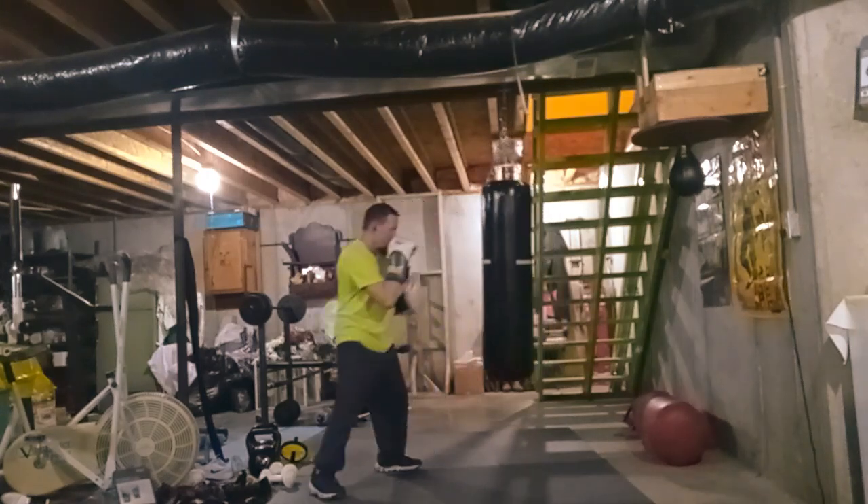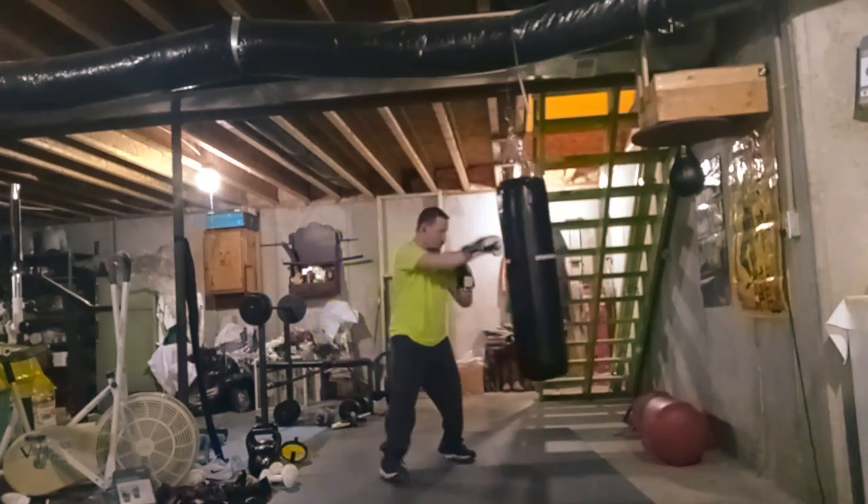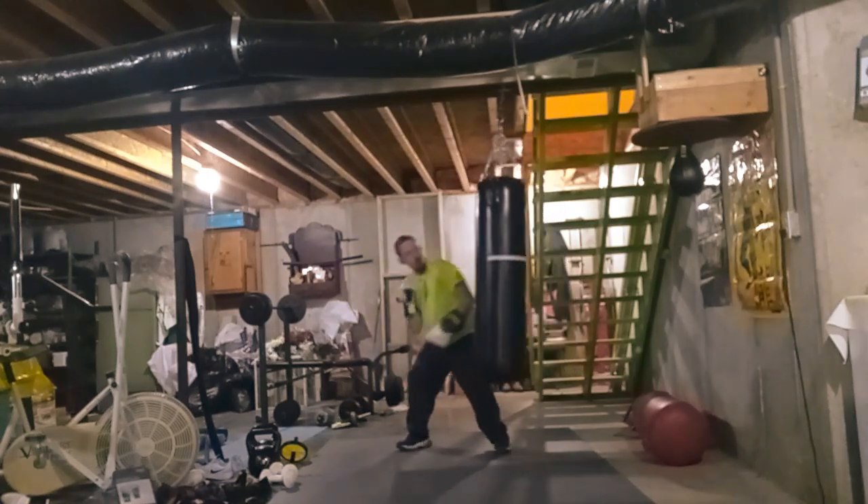I do know grappling and I do know how to ground fight, but it's just been a long time since I've actually ground fought.